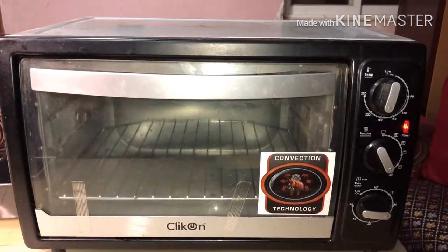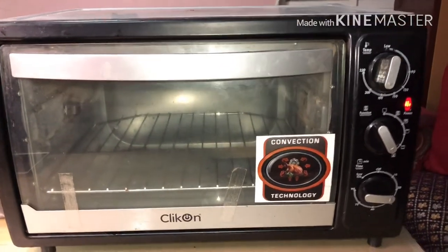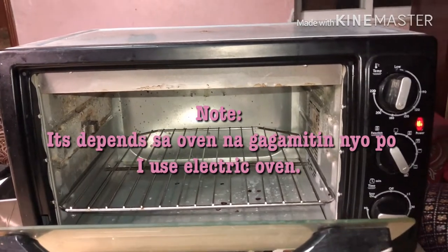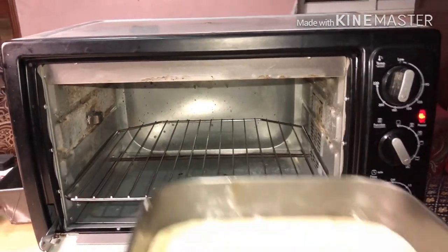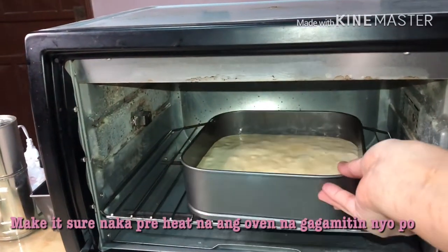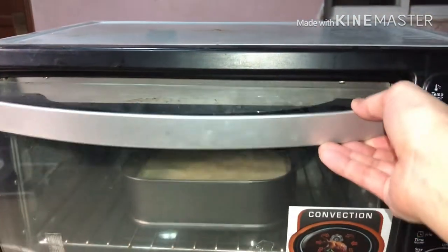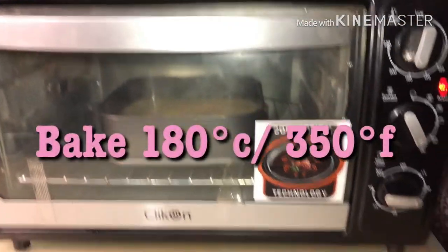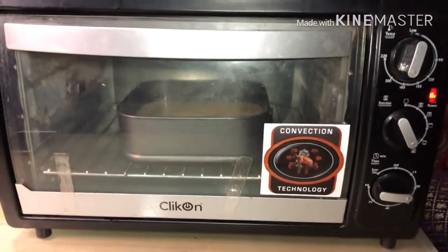Welcome back mga ka-Chefie! Now we're going to place our cake batter into the oven. I'll open the oven and put the cake batter inside. I will cook this for at least 20 to 30 minutes, and I'll be back when it's done.